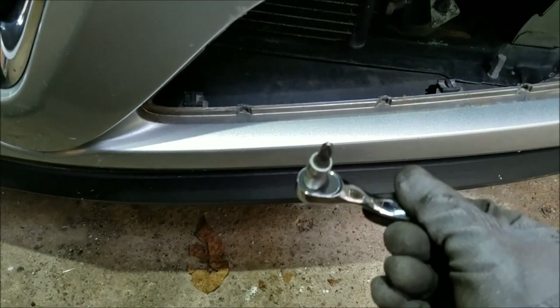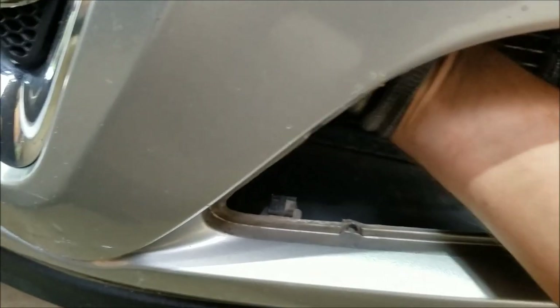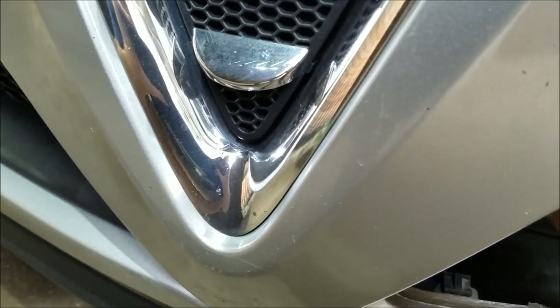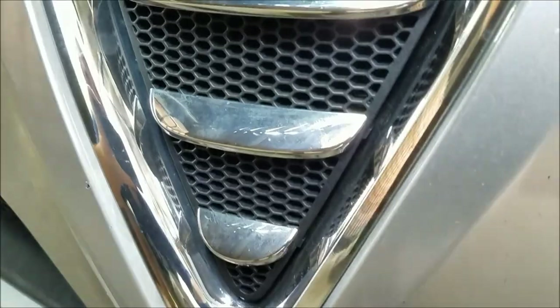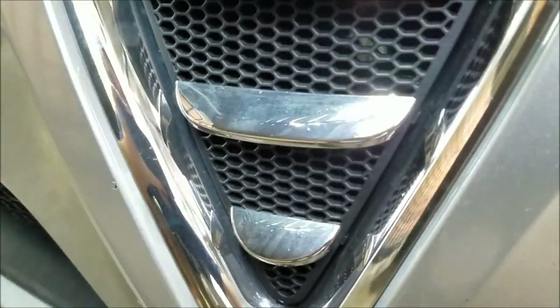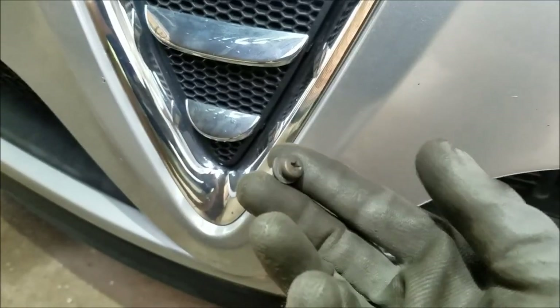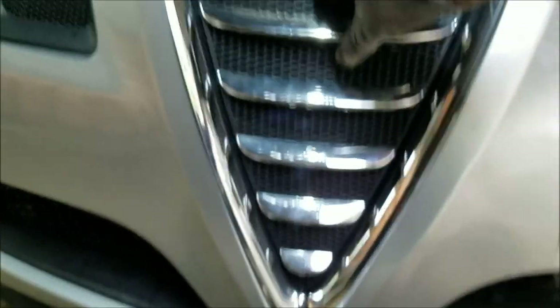Now that I've got the air vent removed I've got plenty of access. I'm gonna use my small ratchet again with the Phillips screwdriver socket. I'm gonna loosen up both of the screws and undo them by hand. Here is the last screw and now I can finally remove the grille.